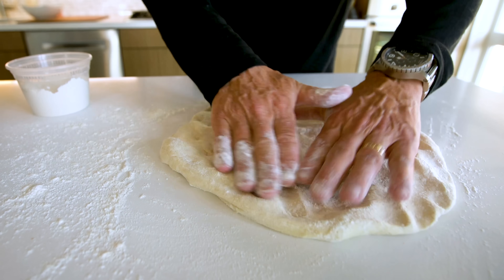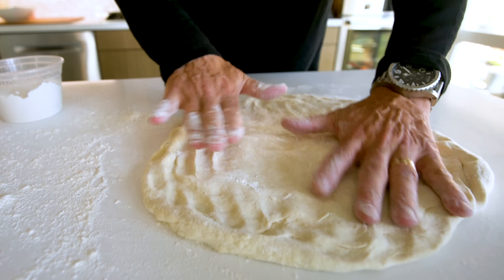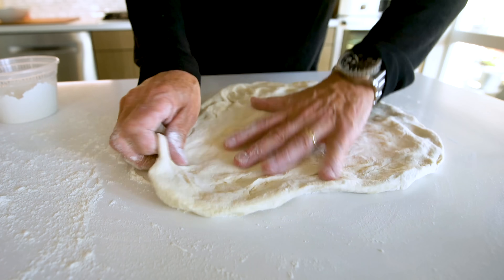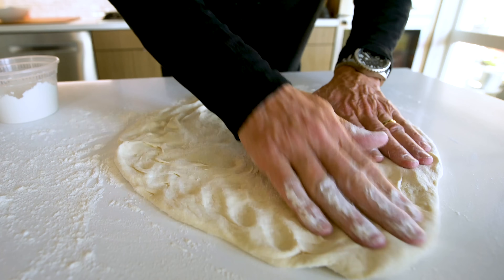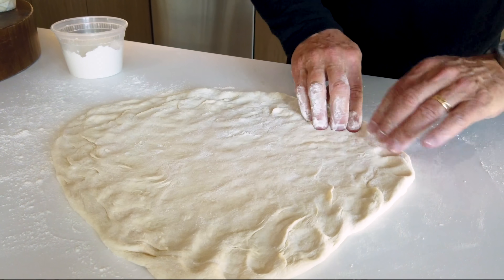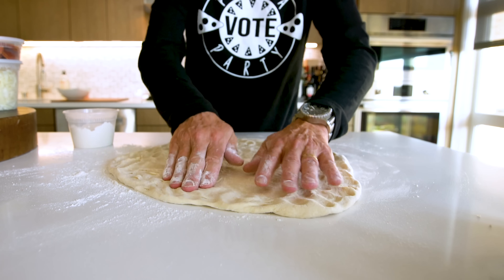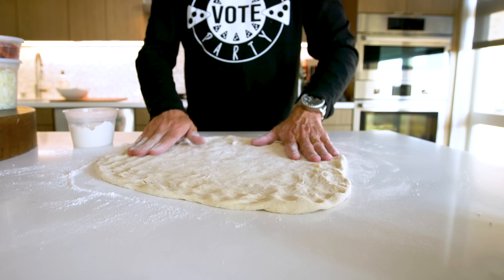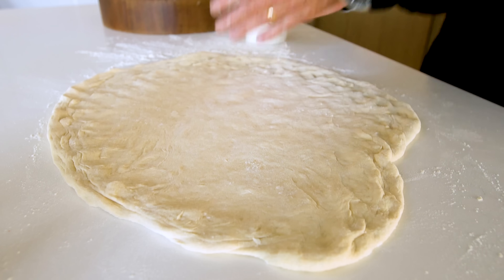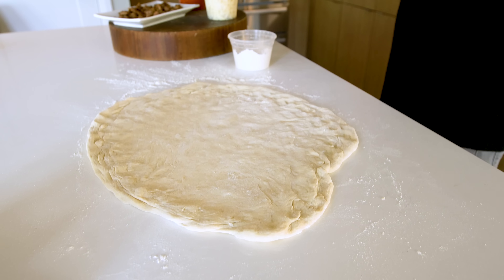Now the point is we need this thing stretched out to fit our 18-inch pizza pan. I've never made one this big, so I'm completely scared. I mean, I'm not a professional at pizza. I want it to be right, the right size, and round — I want it looking like it fits that pan. I think I'm getting close to my size.